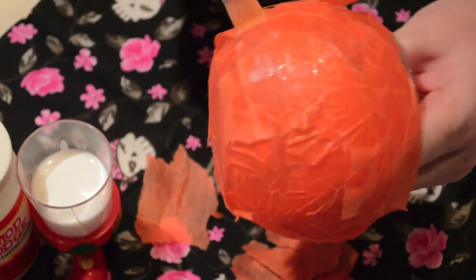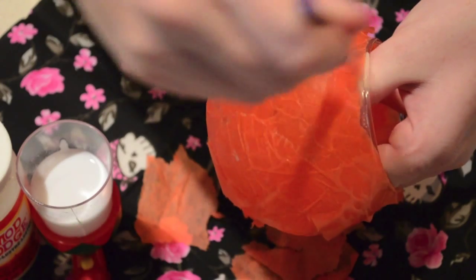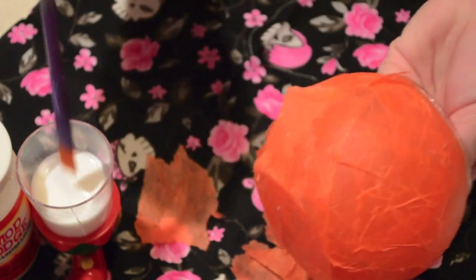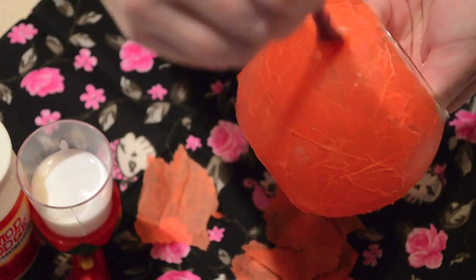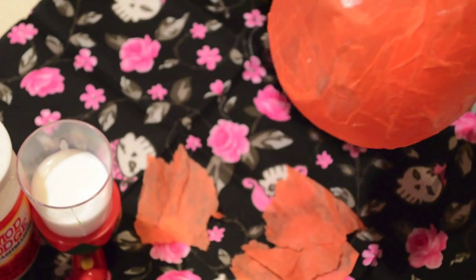Once you're done, go over the whole thing with the glue mixture to make sure all of it is laying down. You can see there are parts sticking up — just press them down. Mine has a wrinkly kind of look, which I like, and it's kind of hard not to get that effect. Once you're done with that, you're good to go.